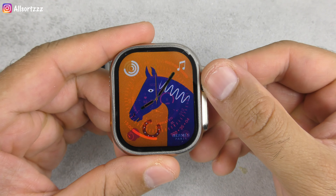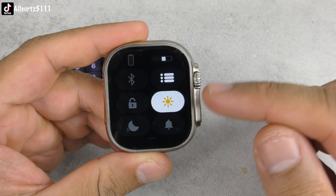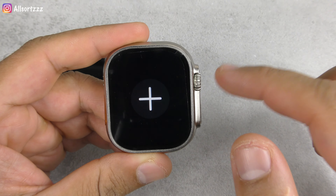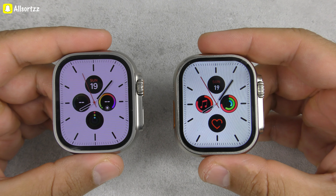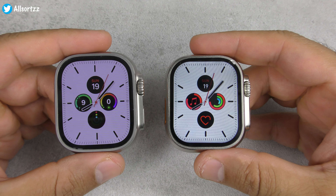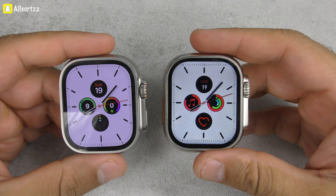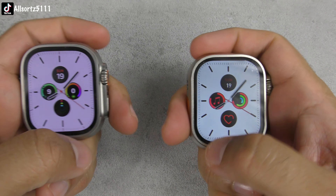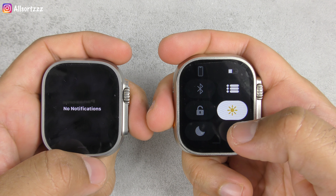You can scroll through watch faces, and both have a real compass on the watch face which is dynamic and changes as you move. Scrolling down, the H11 Ultra Plus also comes with two menu interfaces like the original — split screen and list view. Check out the screen-to-body ratio side by side: on the left is the Apple Watch Ultra and on the right is the H11 Ultra Plus — it's identical. The body line of both watches is perfectly aligned, with no big bezels.